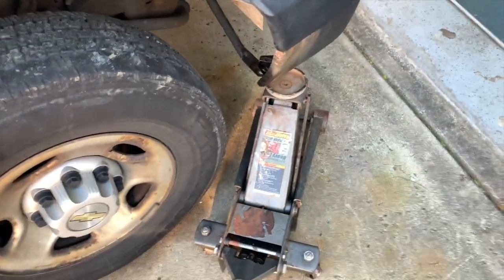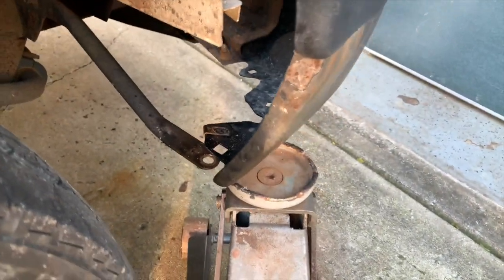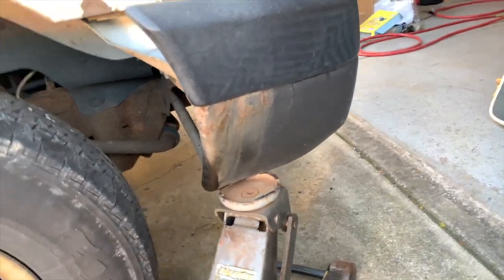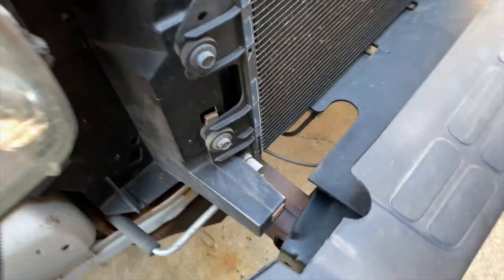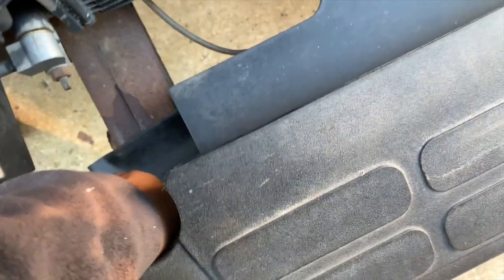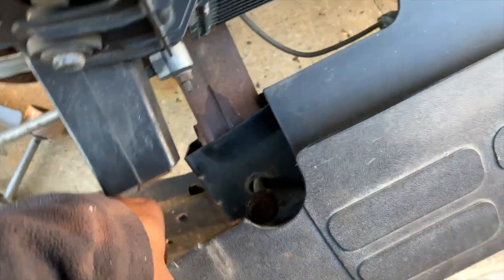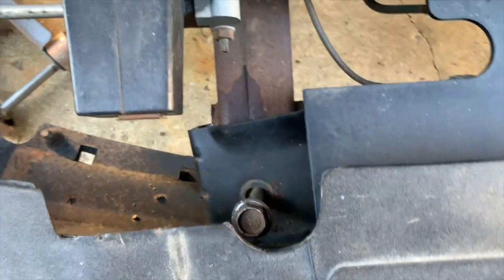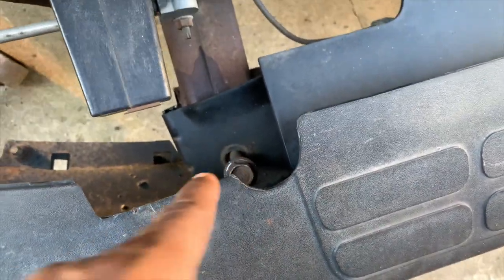A simple solution: get a jack, and if it's not tall enough put a brick on it or something, and jack it up at the corner of the bumper right there. Just keep jacking — it's going to raise the bumper to the height it should be at. As you can see, I can come over here now. I'm going to have to drill that bolt out. I'll ease it down, but now it's going to come out. Jack it up right there and I'm clear — I can pull it right past the bumper now.